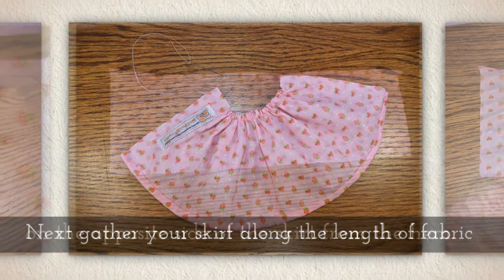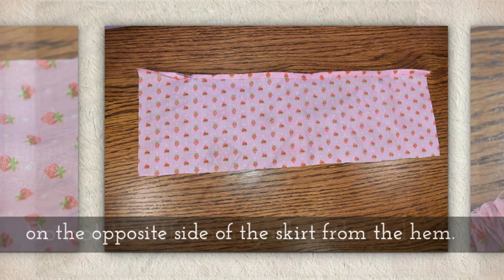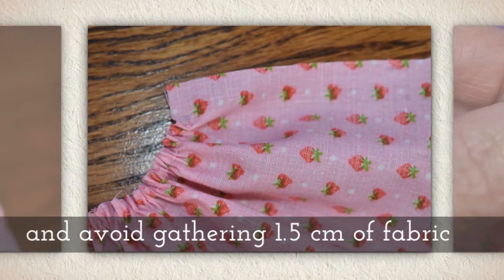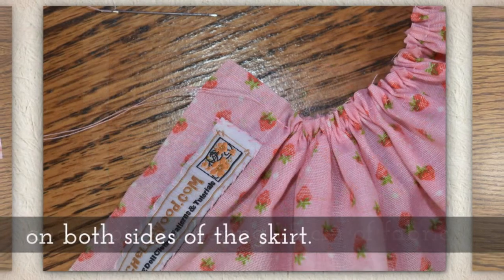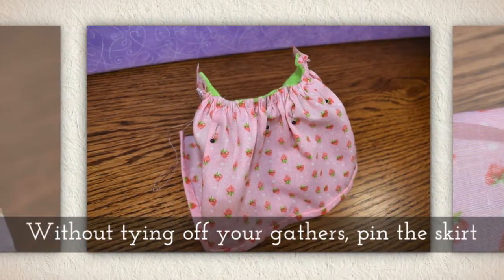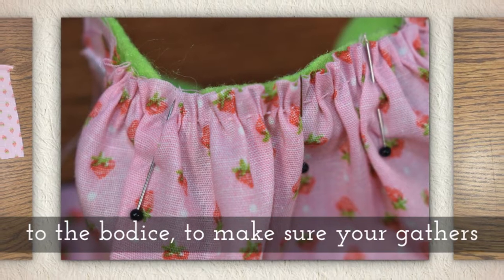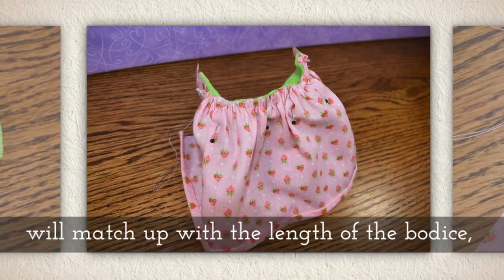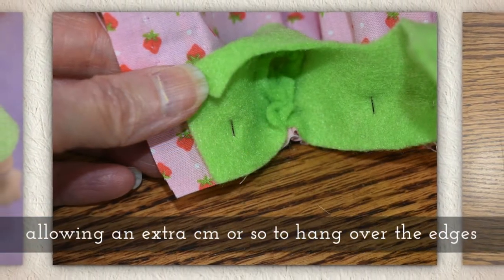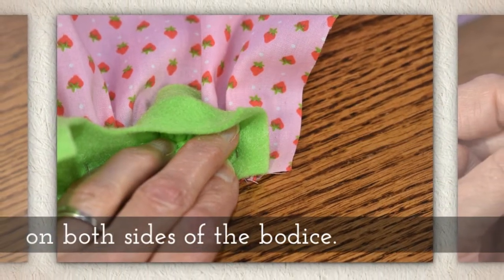Next, gather your skirt along the length of fabric on the opposite side from the hem. Do not tie off your gather thread, and avoid gathering about one and a half centimeters of fabric on both sides of the skirt. Without tying off your gathers, pin the skirt to the bodice with right sides together to make sure your gathers match up with the length of the bodice.